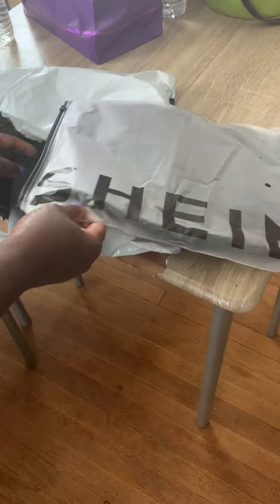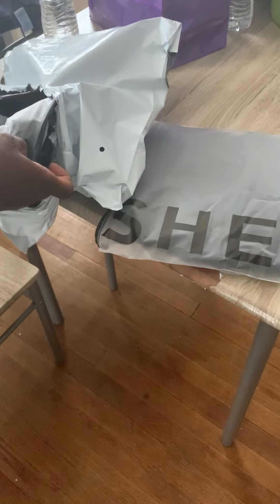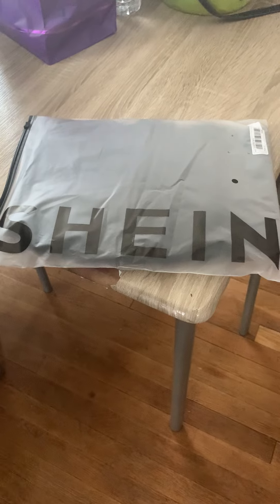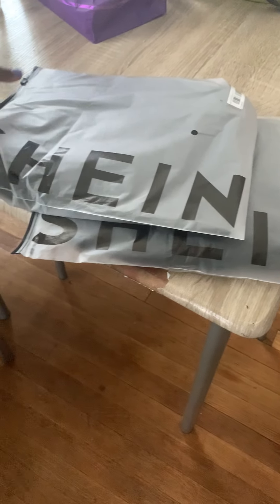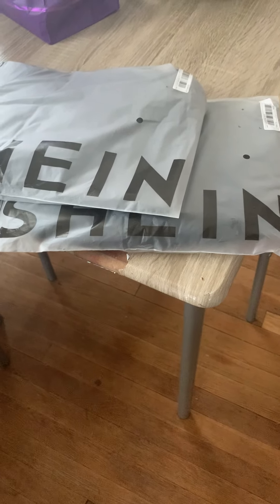As you all can see, it's from Shein. I have two Shein packages. I'm gonna open up package one and package two.